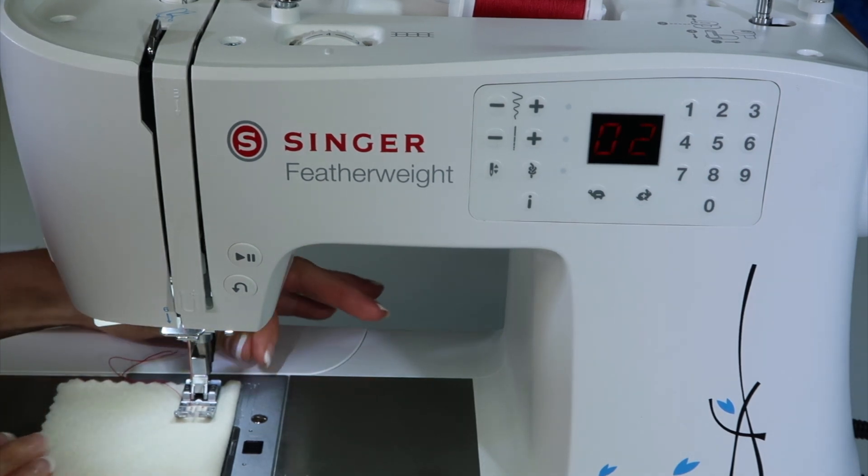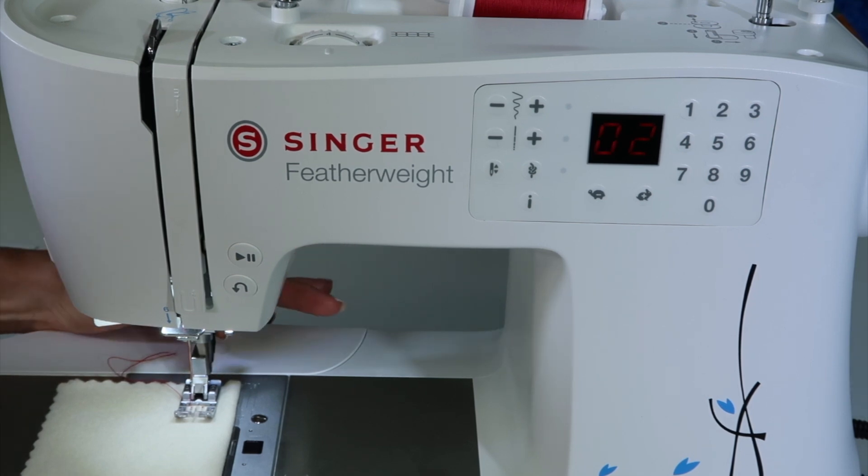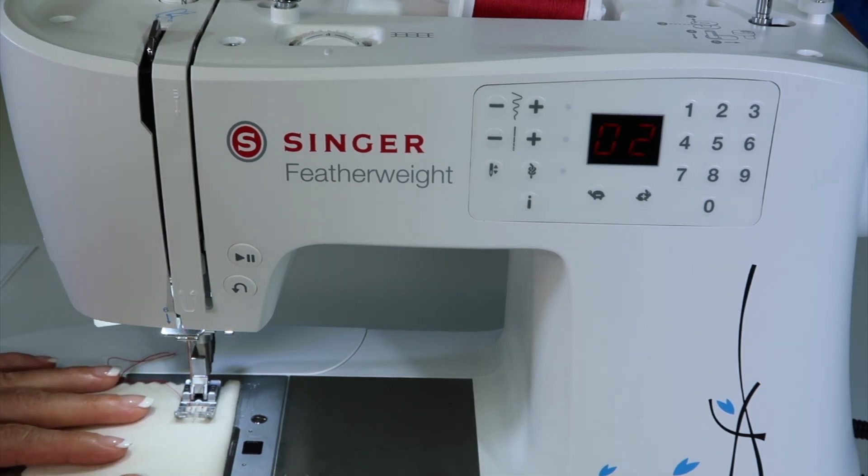Just remember to engage the Singer Integrated Even Feed System — that's the part that comes down on the backside of that foot. That way you don't have any fabric rolling around, and this truly gives you nice even stitches.